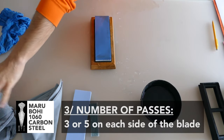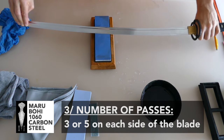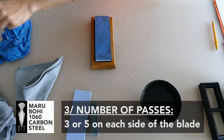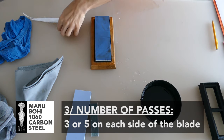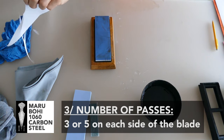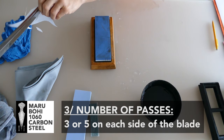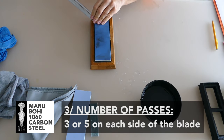Then it comes to the number of passes. If you do 5 passes on the right and 3 on the left, the blade won't work because you have to get the same number of passes on each side of the blade. I give you the advice of just 3 passes, but you can do 5 passes if you want. We will do 3 passes on the right of the edge and 3 passes on the left of the edge.